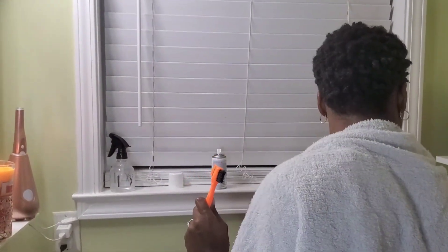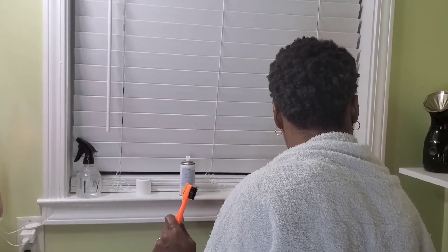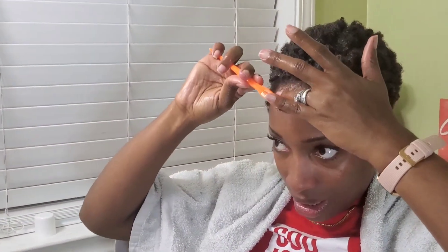I get my edge brush and this is the best stuff ever — you can get it from the hair supply store. This is Extra Mega Hold and this is what I use to do my edges with — it's 48 hours hold. Depending on how rough you are on your hair, it holds well. I just get the brush, damp it in there, and then get my edges and smooth it down.